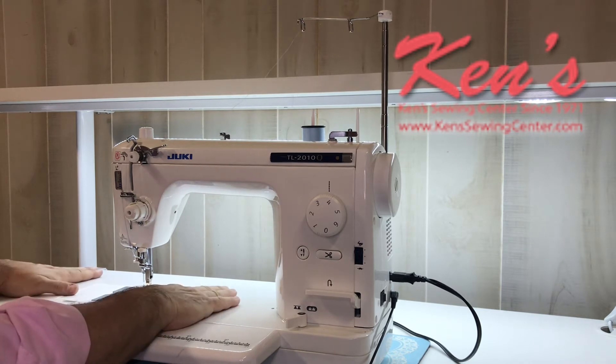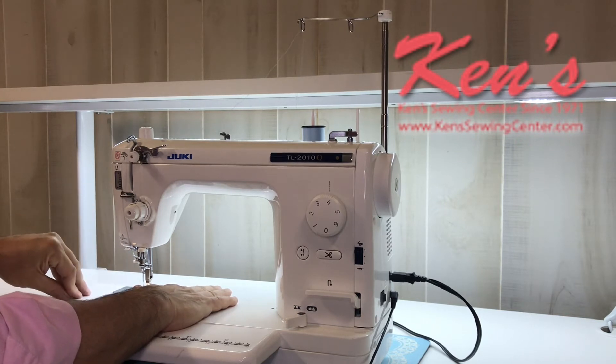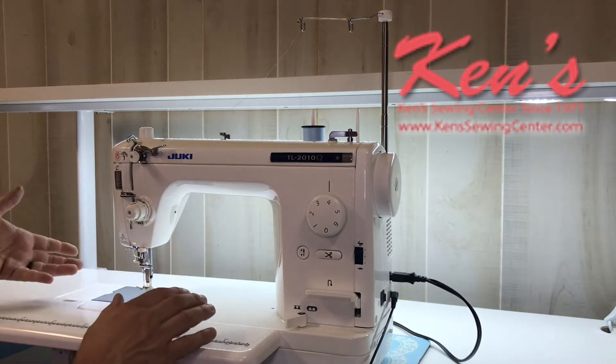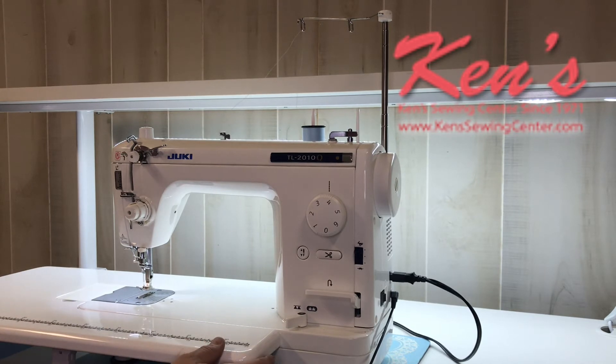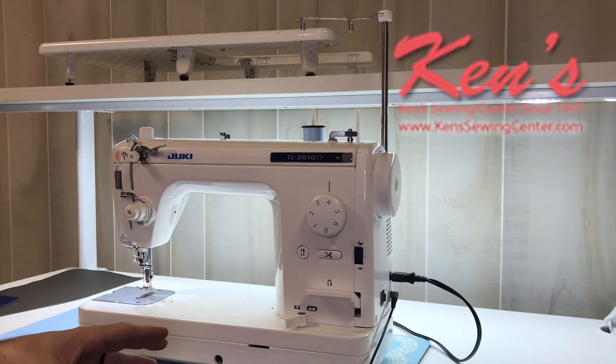If I'm sewing on a larger piece of material, it really does help support the weight of that material. There is a bobbin access door here if I need to change my bobbins out, because this machine is a side-loading, fully metal, bobbin-case machine. The 2010Q will sew 1,500 stitches per minute.